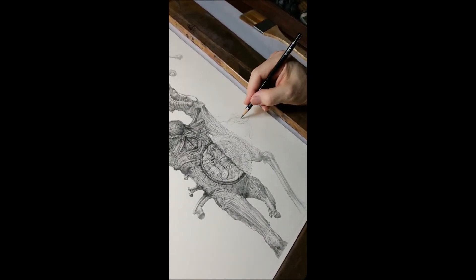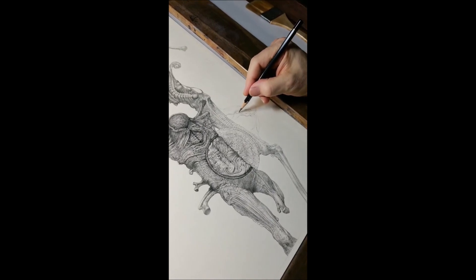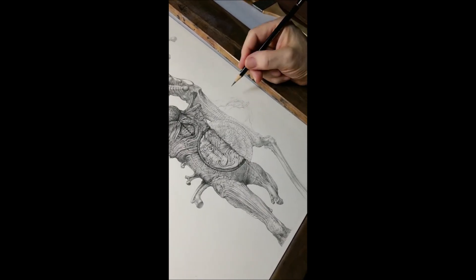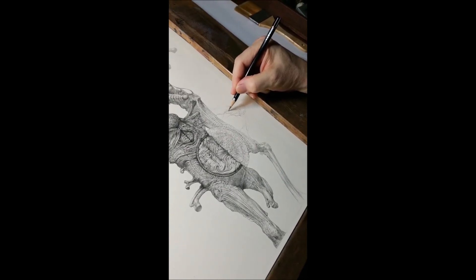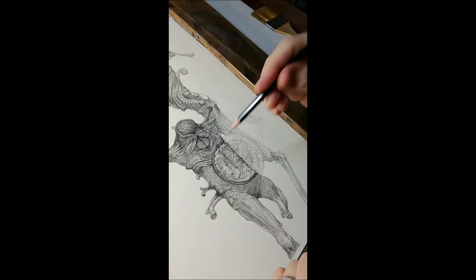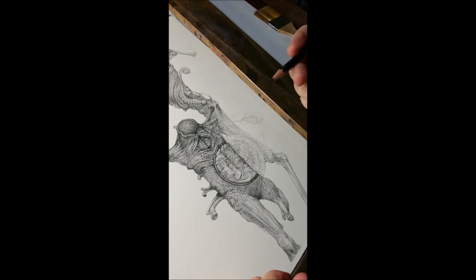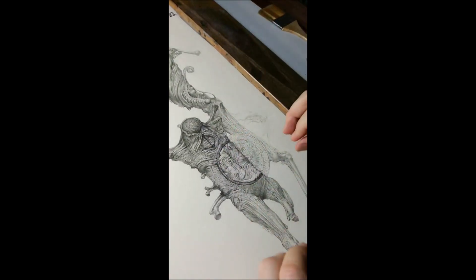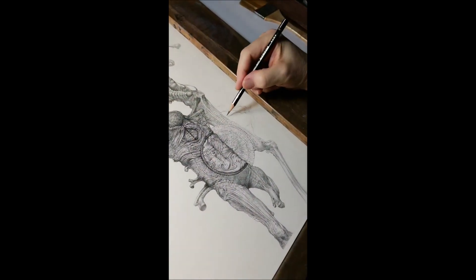Am I a fan of Moebius and Bernie Wrightson? Someone says the details remind them of both. I love the elegant simplicity — and sometimes very complicated linework — that Moebius did. And of course Bernie Wrightson's Frankenstein book was instrumental in why I dig into the super-detailed line element. Wrightson, Franklin Booth, Doré etchings — those guys have just insane amounts of texture noise across the entire piece.